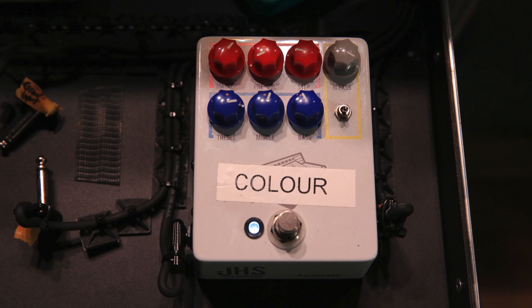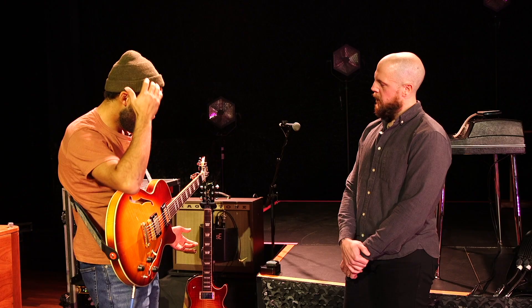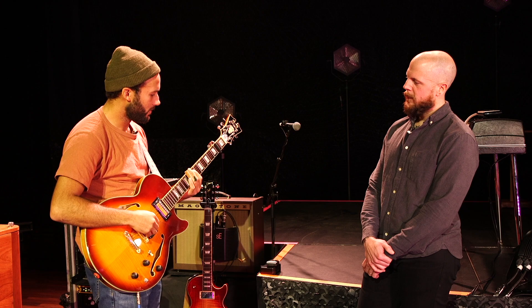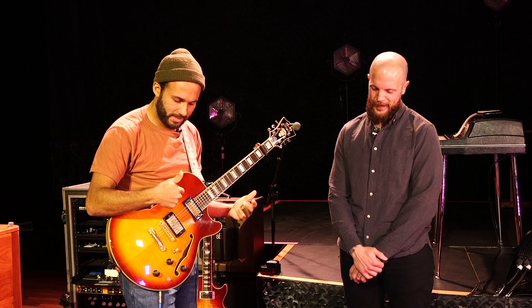I have two very different flavors here. I'll engage our first pedal of the day, which is the Color Box — it always makes it onto my board somehow. The humbucker at the bridge is just... it just works. That stings — that's good.